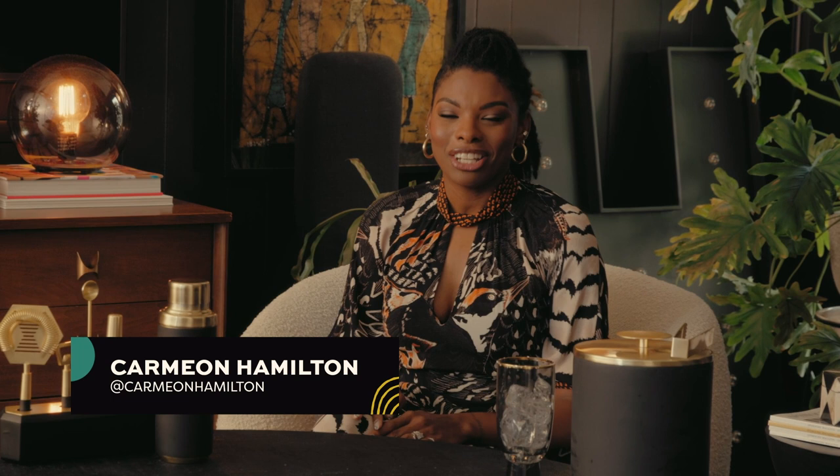I'm Carmion Hamilton, interior designer, blogger, content creator, and HGTV's Design Star Next Gen winner. I'm on a mission to elevate my bar with some simple crafts that you can finish in the time it takes to drink one cocktail.